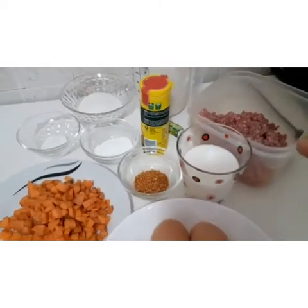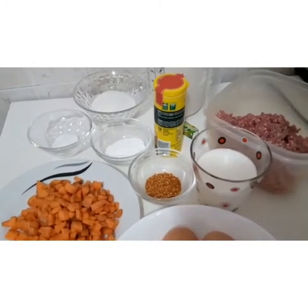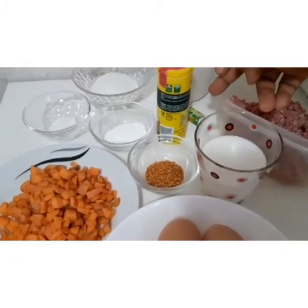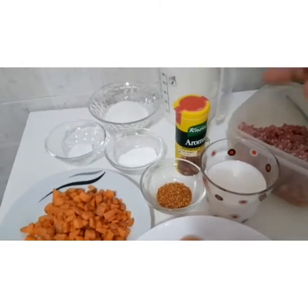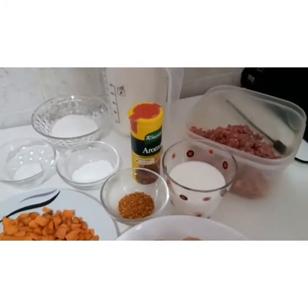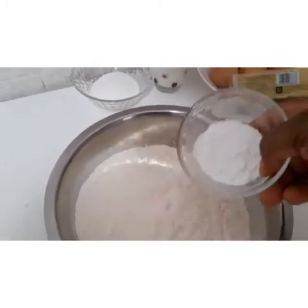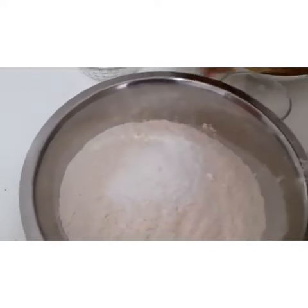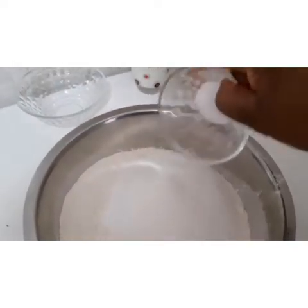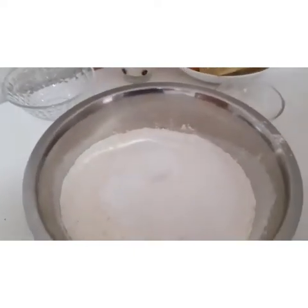First, I want to start preparing the flour before I start on the filling ingredients — the meat with the aroma, seasoning cube, and pepper — so you can see how I mix everything together. Here is my flour, here is the sugar, here is my salt. I want to mix them together.